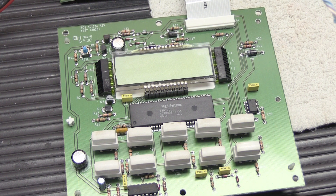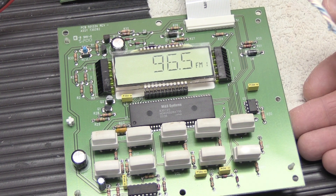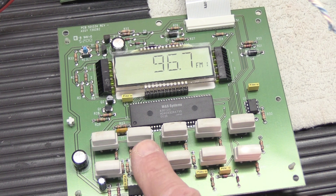Let me show you briefly how the microprocessor board is supposed to operate. The set is powered up right now. MC302s don't have a clock that shows up all the time — surprisingly, you'd think they would, but they don't. You can turn the radio on to tune stations.